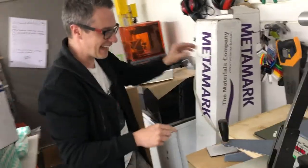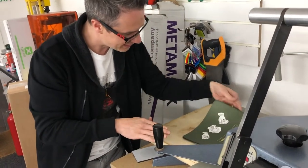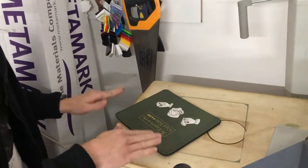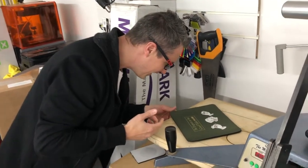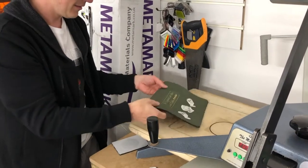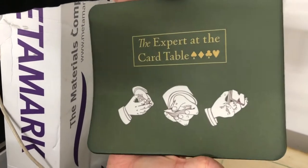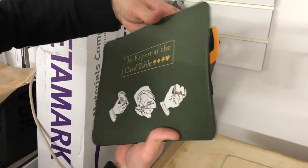That being said, the colour has transferred over really well. I think it just needs time. I don't know if I'm allowed to touch it or not. It looks really good. Can I touch it? There we go. Look at that. Get a close-up of that. That looks awesome. It's not a bad first go. I think we've definitely left it on a bit too long.